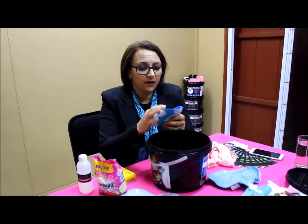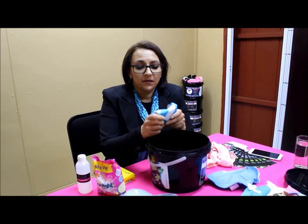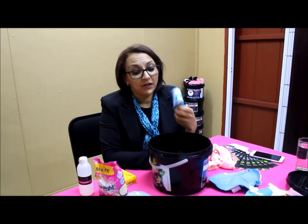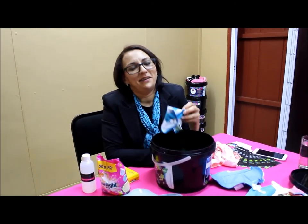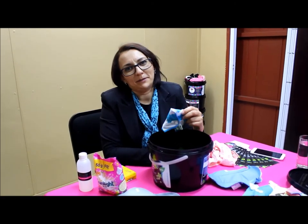Once it's dry, just fold it up, put it in your handbag or in your drawer at home, and it's ready to use again. The pads can be used for up to five years, so you can save an absolute fortune. You'll never have to worry about running to the shops for pads at the last minute — you'll always have them ready in your drawer.